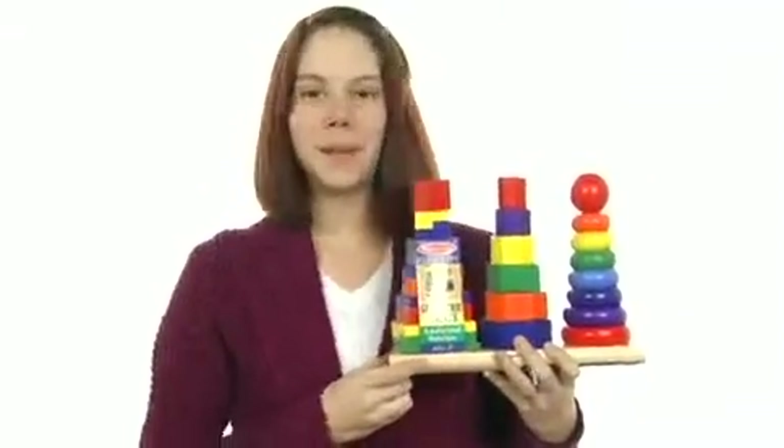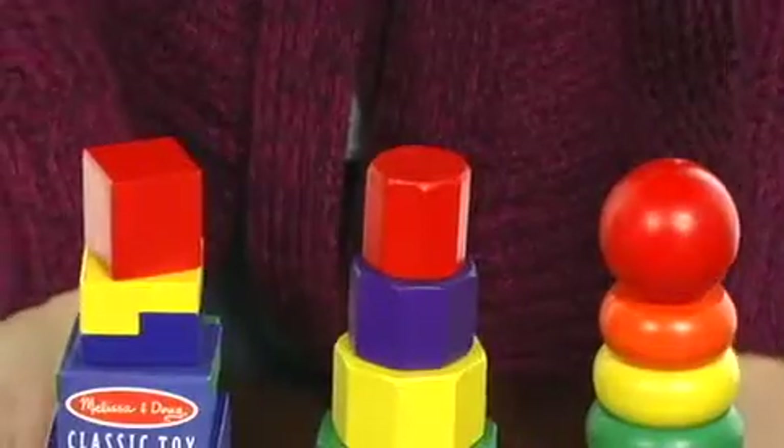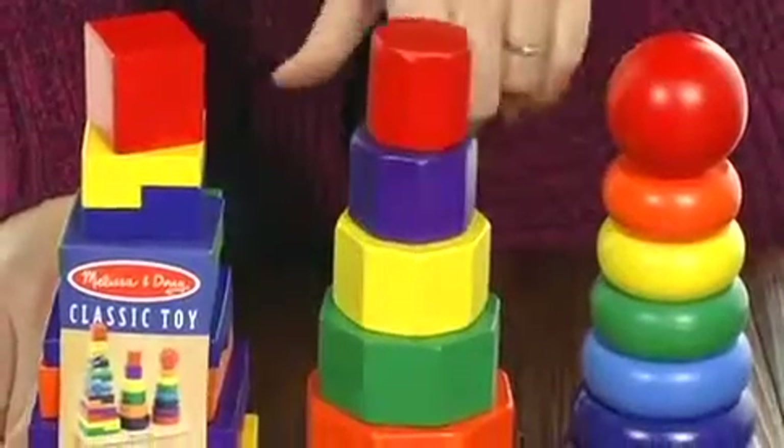Hey there everyone, I'm Amanda and today I'm here to show you the Geometric Stacker from Melissa and Doug. This wonderful toy is made entirely out of wood. It's very durable and great for long-lasting playtime.